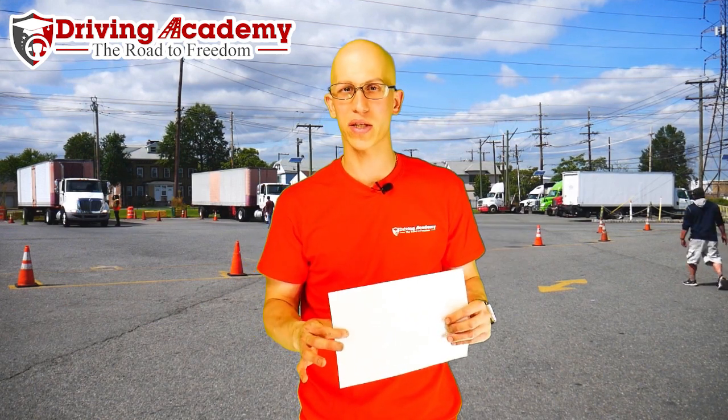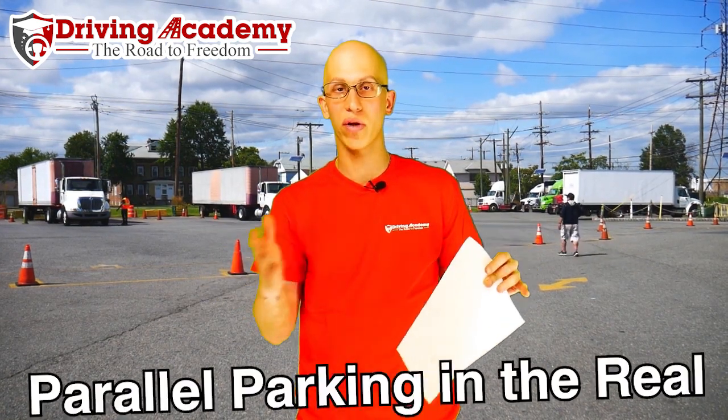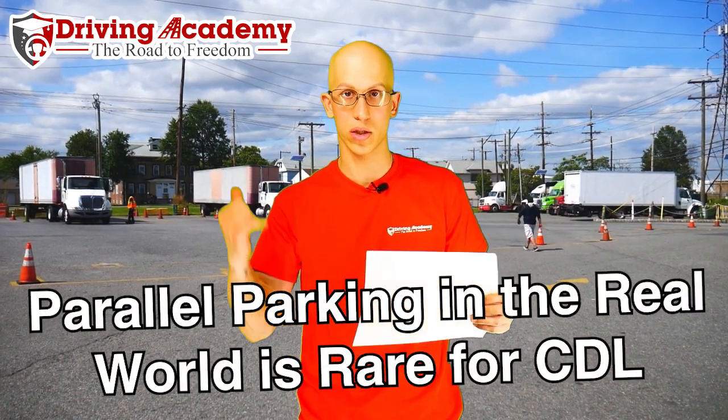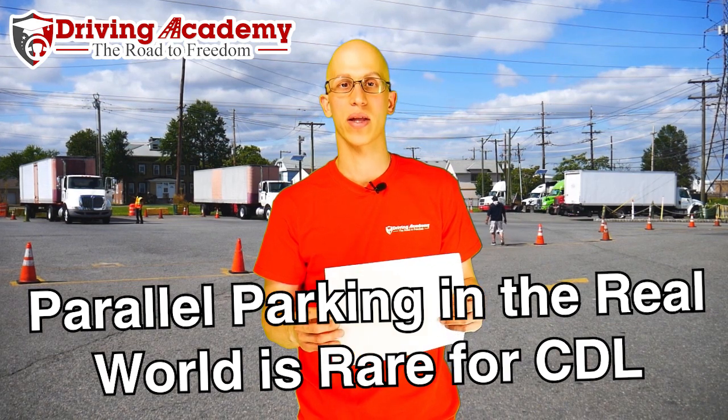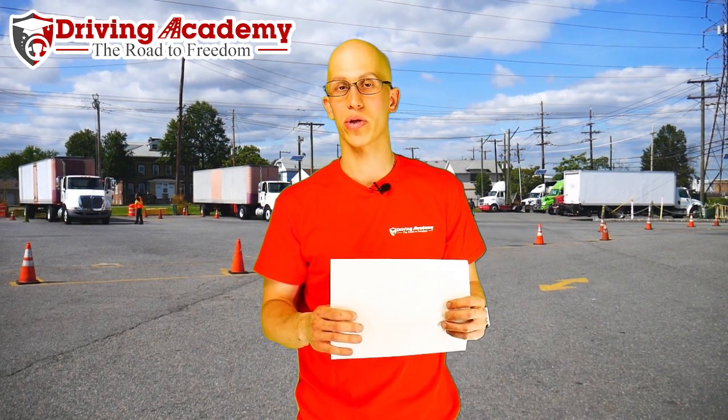Now when you're thinking about this, the first question is: why would anybody ever want to parallel park a tractor trailer? The truth is, unless you're delivering a lot of local stuff in the city — like New York City, Manhattan, stuff like that — you're really never going to have to parallel park a tractor trailer.